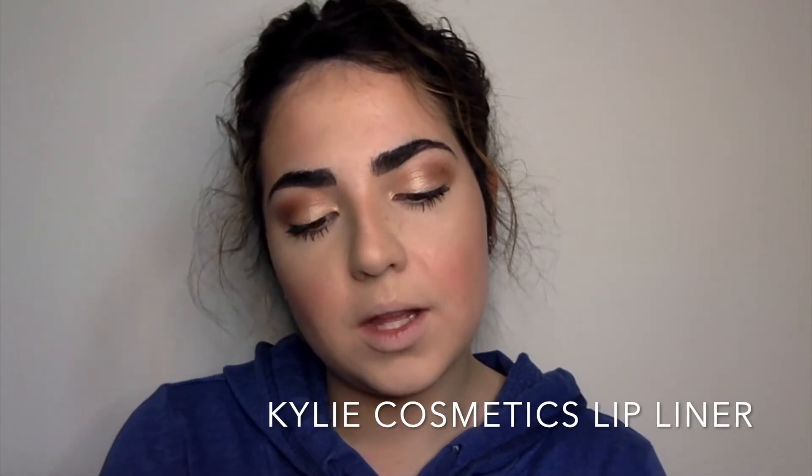I'm going in with the Coloured Cosmetics lip liner in Coconut. Now I'm going to use this sample I got from Sephora — it's the Smashbox Always On liquid lipstick. I like the warm tone; it's very blended looking.